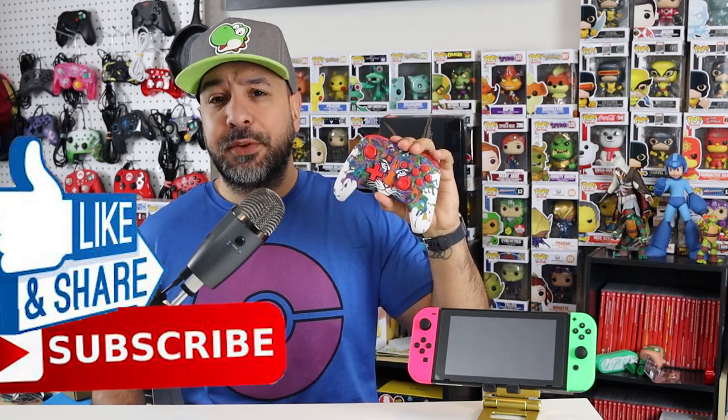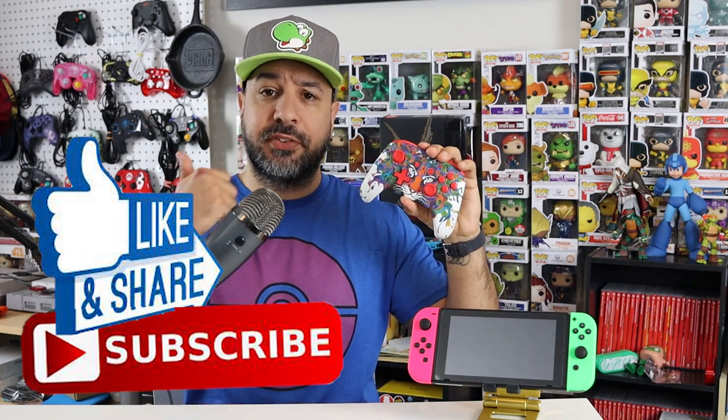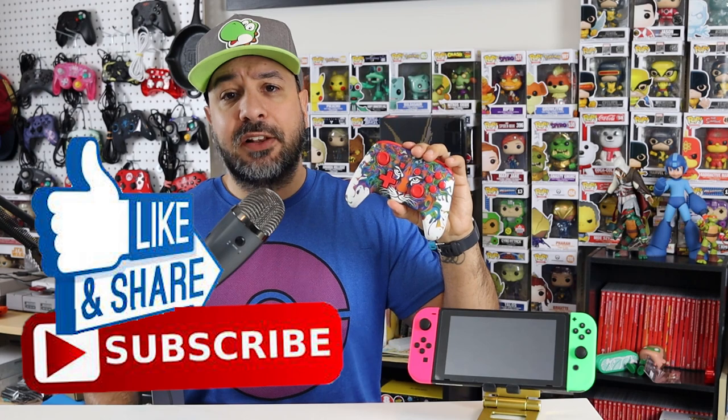If you want to pick up this controller after the review, I'll be leaving Amazon affiliate links down below, as well as links to EZSMX's website since they were nice enough to send me the controller. And before we get started, don't forget that if you like these videos and want to see more, please hit the like button — it's the best way to support the channel — and also subscribe if you aren't already.